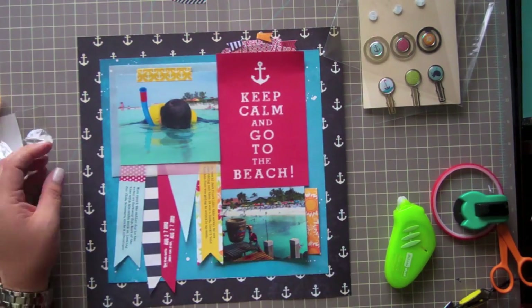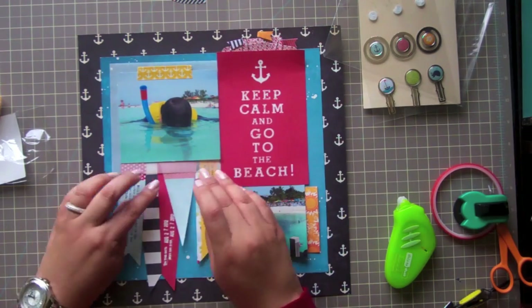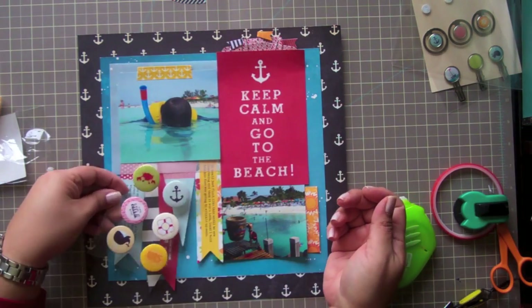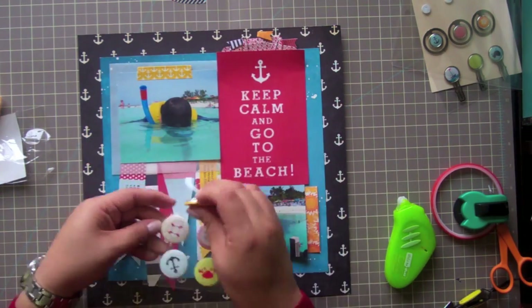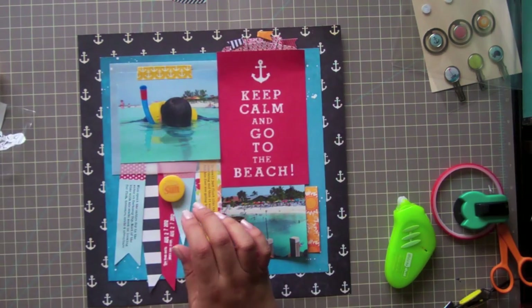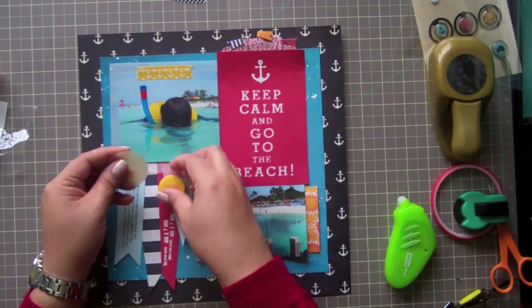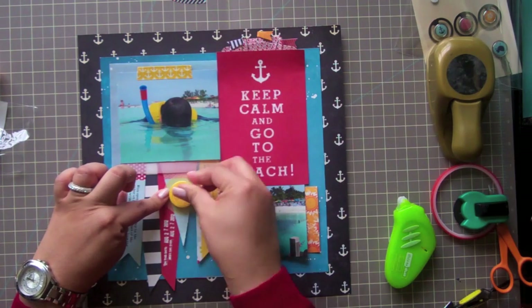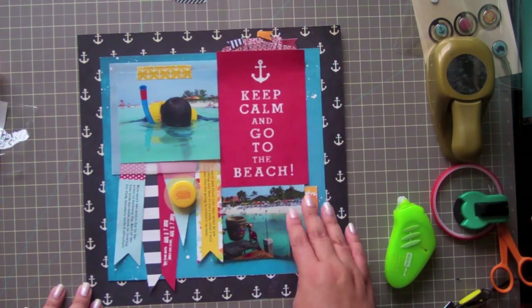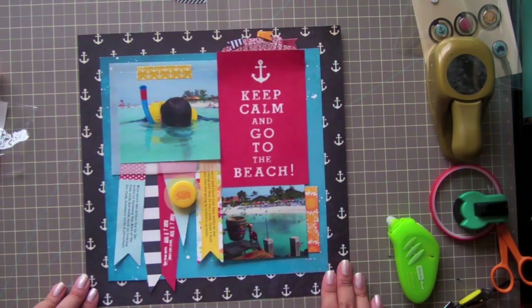I added some anchor washi, and that distributes a little more yellow color to the top of the page — there was a lot of blue going on there. And I'm going to add one more embellishment. This flag down here looks a little plain to me. I used the sun again because of the color. And I'm actually also going to punch out a one and a half inch square of yellow vellum so it almost looks like a glowing sun. That's just a little detail that you can add, and if you don't have yellow vellum available, you can use a pale yellow cardstock as well.